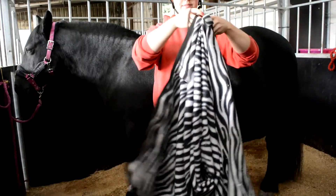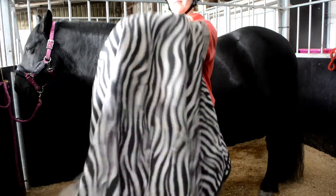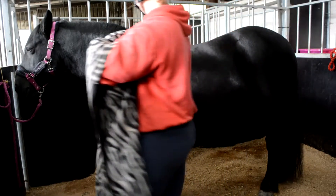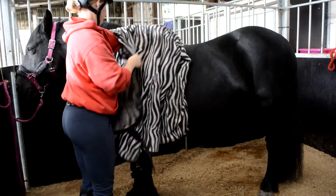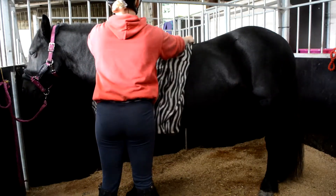Begin by correctly preparing the rug before putting it onto the horse. Place your left arm underneath the fold of the rug and lay it against the horse's near side shoulder. With your right hand, push the second half of the rug over onto the off side.